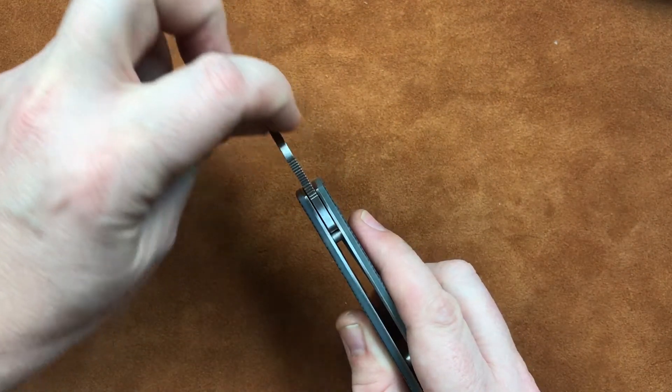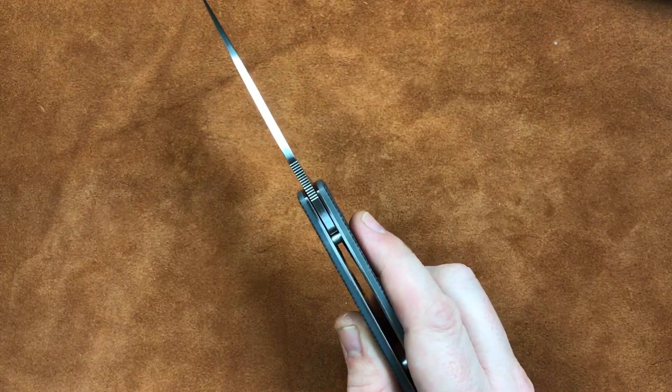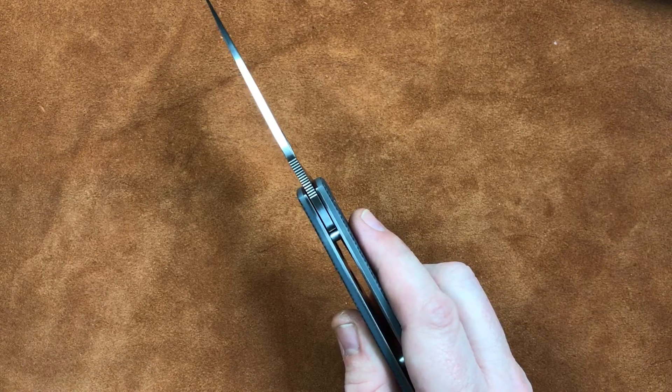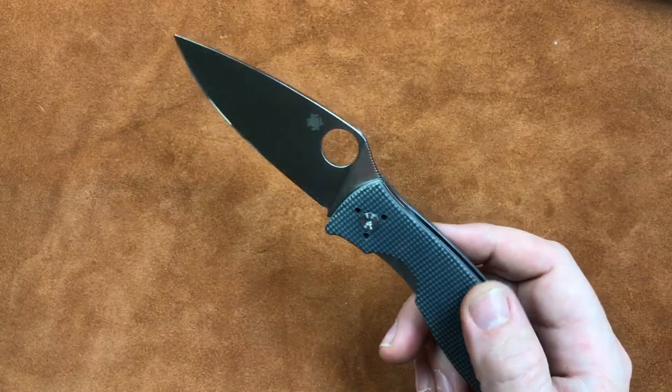Our blade stock thickness is 0.125, or just about 3.2 millimeters. Kind of standard blade stock thickness, maybe a little bit thicker than your average EDC knife. But it's full flat ground — makes a great slicer.